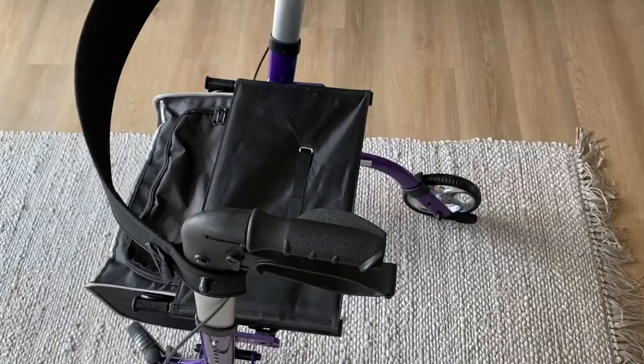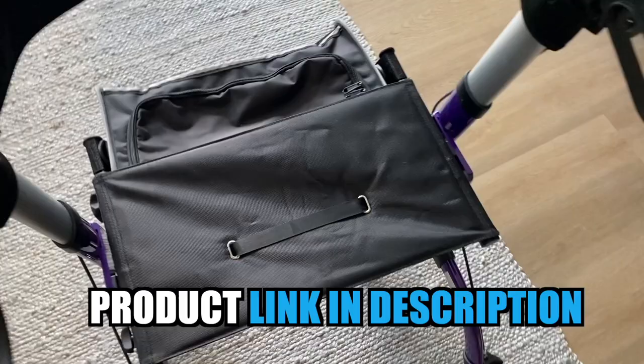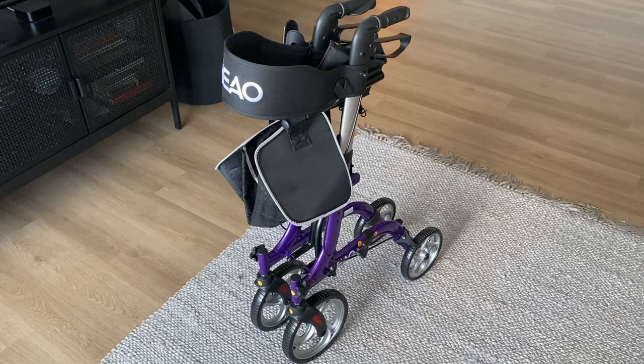Another great feature about this Walker is just how portable it is. What you can do is go ahead and simply grab this handle and lift up, and as you lift up, the Walker will fold in half, and it can easily be transported in this position.